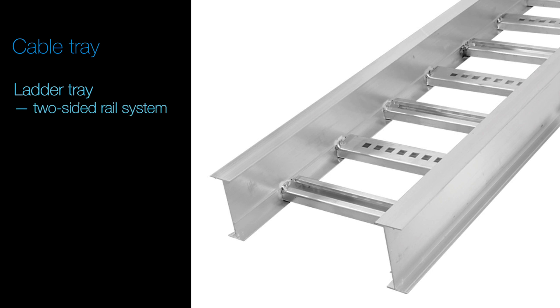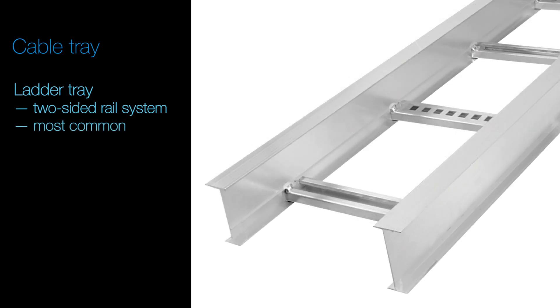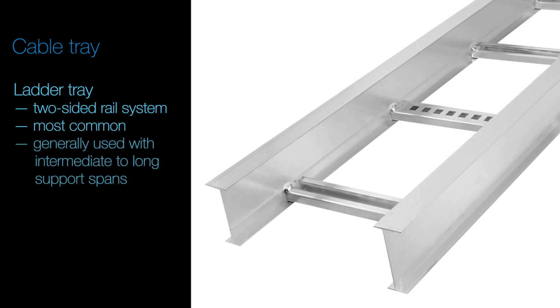Ladder Tray – a two-sided rail system connected by lateral rungs similar to rungs of a ladder. This is the most commonly requested type and is generally used in applications with intermediate to long support spans.